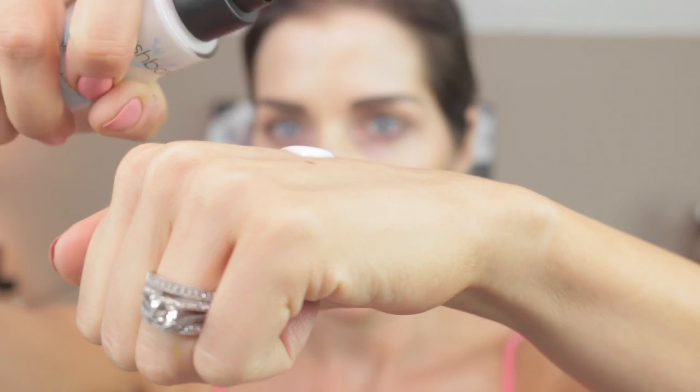Now I'm going to prime with the new Smashbox Photo Finish Primerizer — it's a primer plus a moisturizer in one. It has hyaluronic acid and niacinamide and it's very liquidy. I take two or three pumps and lightly press it in. I do go under my eyes with this one since it's so moisturizing. It becomes tacky when you apply it, which I'm assuming is the primer properties.